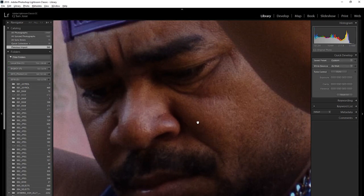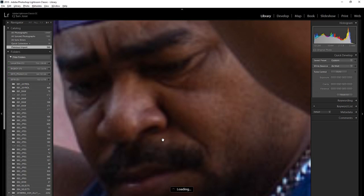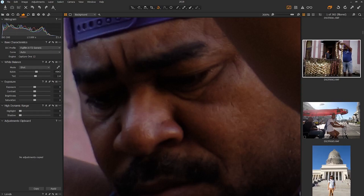Does it look better? It looks better. Let's compare it to Capture One — it's definitely sharper, less wormies. They got rid of the wormies. Takes 25 seconds per photo and it creates a completely new DNG file. In Capture One it doesn't actually do anything special — you just go for it, it's just regular.